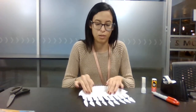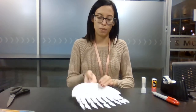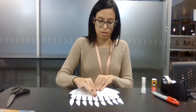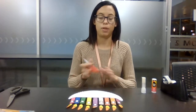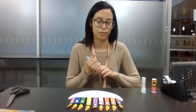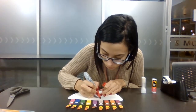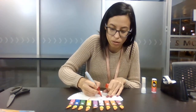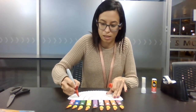Once those are all done, it should look something like this. Now we're going to go ahead and draw in front of our menorah. Each candle should connect to the other, just like this.